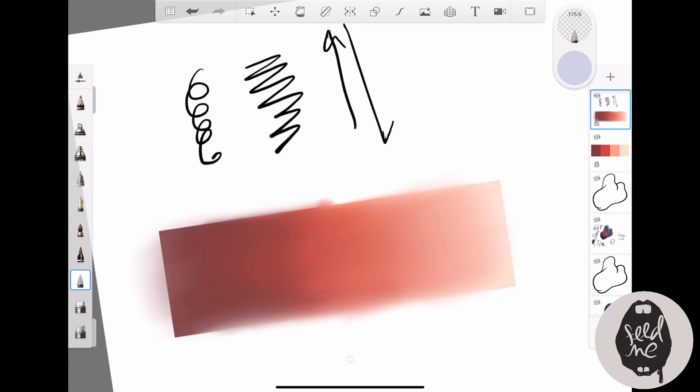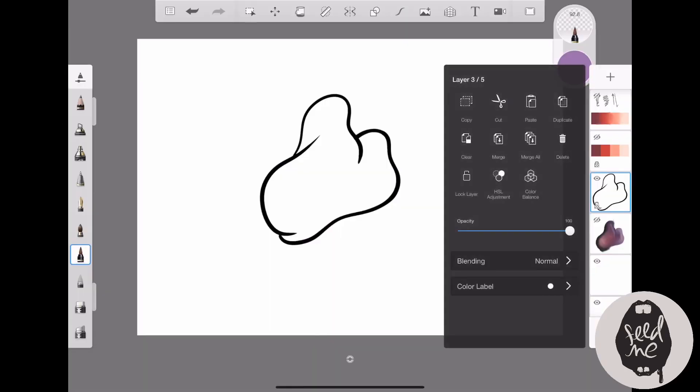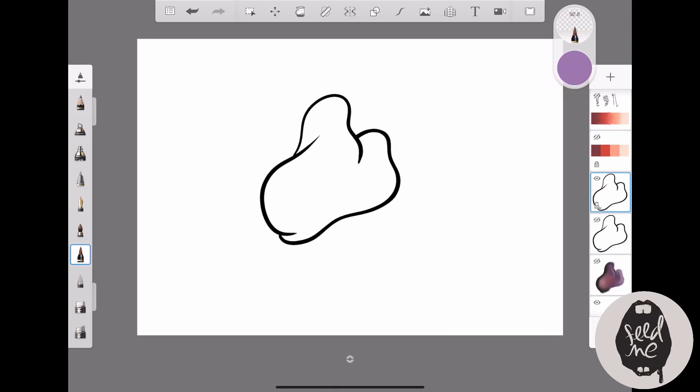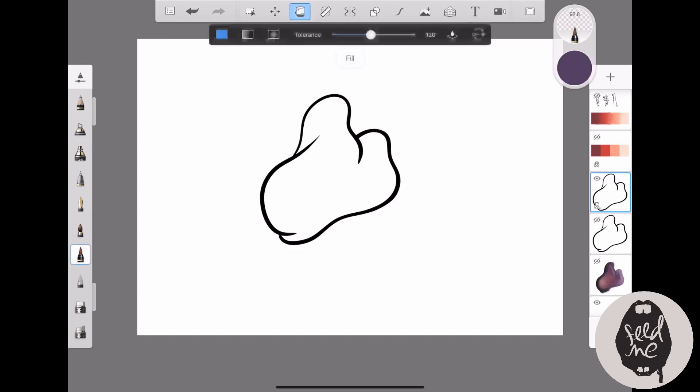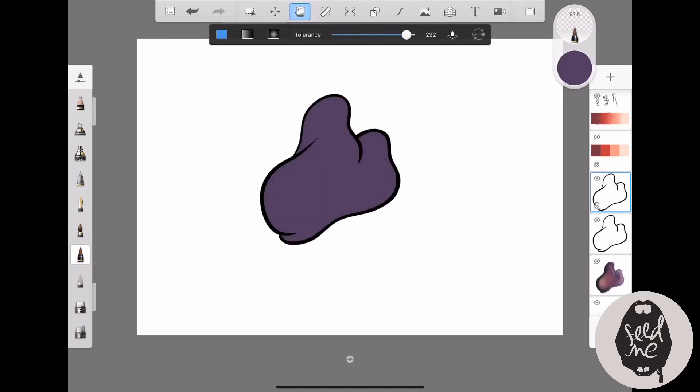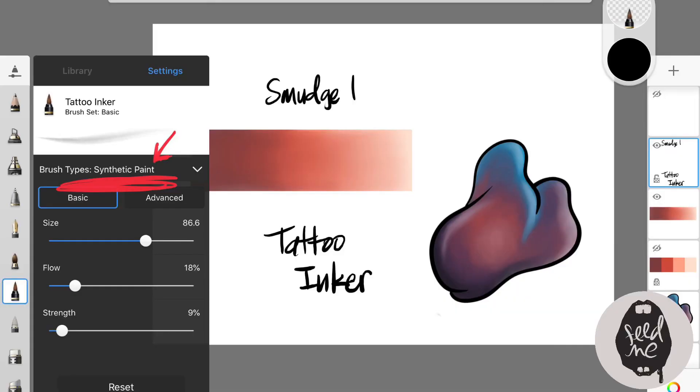Next I'll be using the tattoo inker on a different image, building colors layer upon layer using both the tattoo inker and the smudge tool. The tattoo inker is a great brush — I love it, but it takes a while to get used to. One important setting: adjust the brush type to 'Synthetic Paint.' There are a few options — smudge, natural blend — but choose Synthetic Paint.